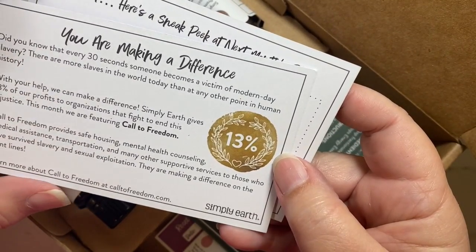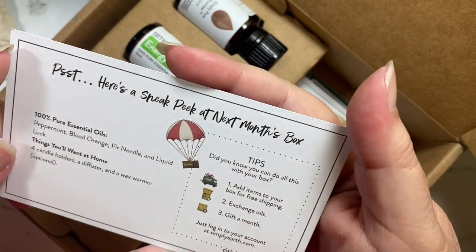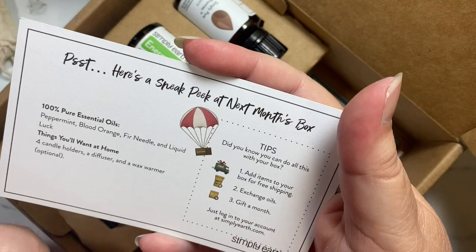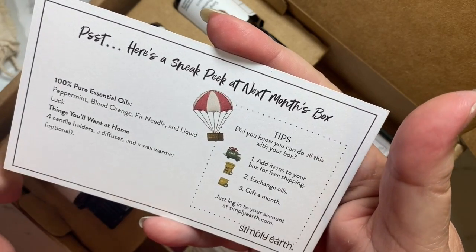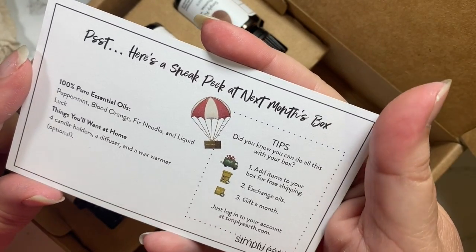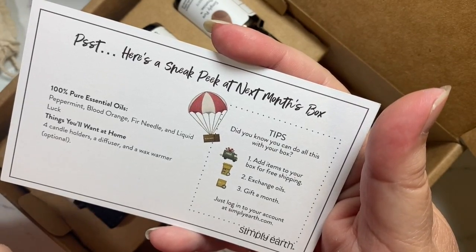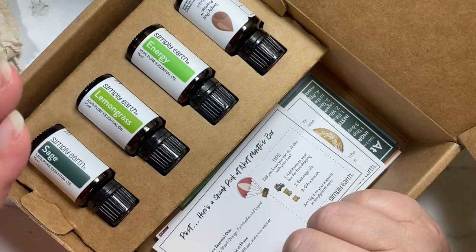Each box tells you which agencies they're supporting that month. On the back of one of the cards you also get a sneak peek into next month's box. Next month will contain peppermint, blood orange, fir needle, and liquid luck. You'll want four candle holders, a diffuser, and optionally a wax warmer. The theme is still a secret though!